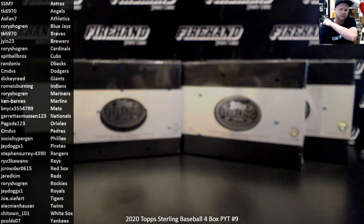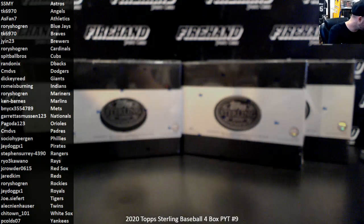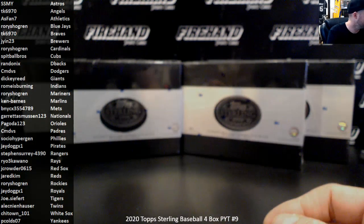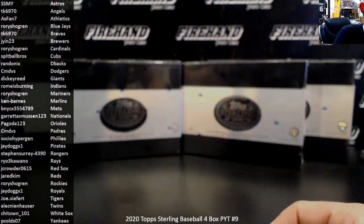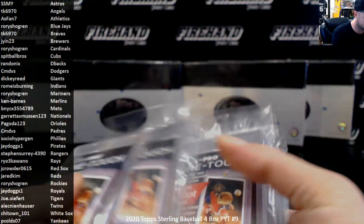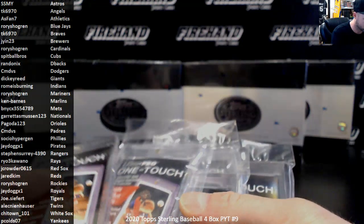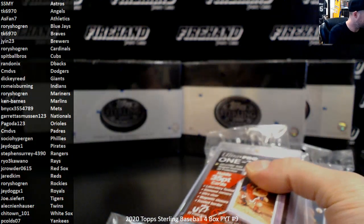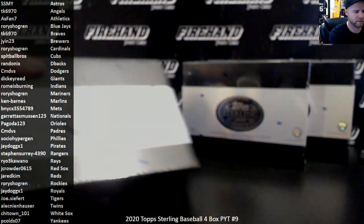Alright guys, here we go. 2020 Topps Sterling Baseball, 4-box PYT number 9. Thanks everybody for joining and best of luck to you. Here we go. Got my stuff handy that I might need for this one. I'm trying to use a couple of magnetic holders. Here we go, Box 1.